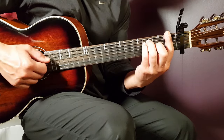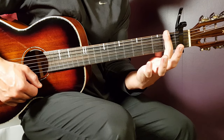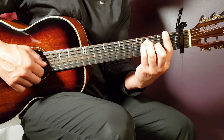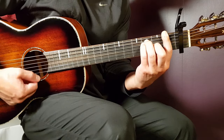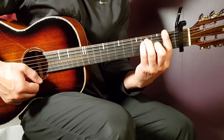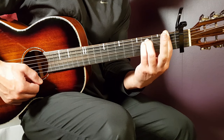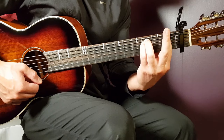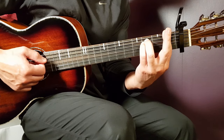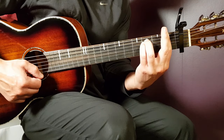We have the F chord, which is a barre chord. You play the bar on the first fret covering all strings, then add third fret on A, third on D, and second on G. Next is F minor — from F, just take away the second fret G string and you get that first fret G from the bar finger. Everything else is the same: bar on the first fret, third on A, and third on D.